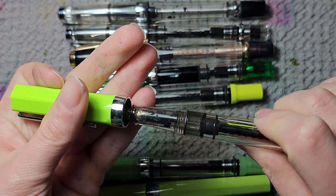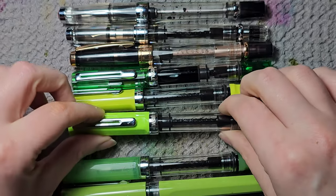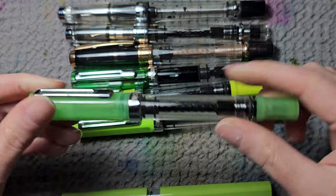This one has a custom needlepoint grind nib I got from FPNibs. And then I also have the glow-in-the-dark model.